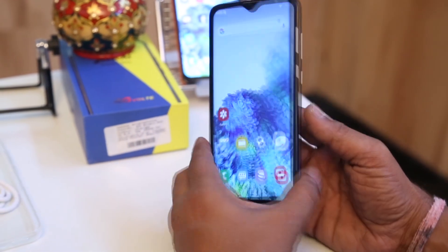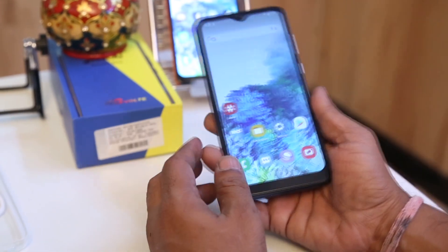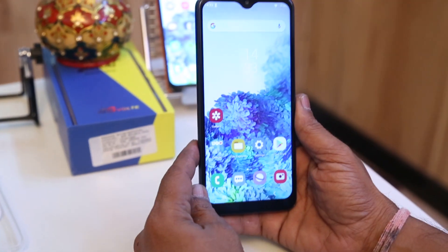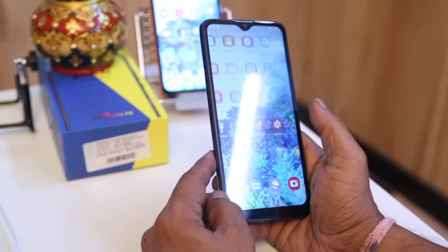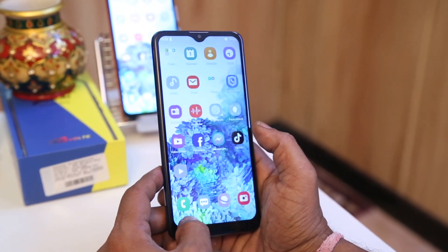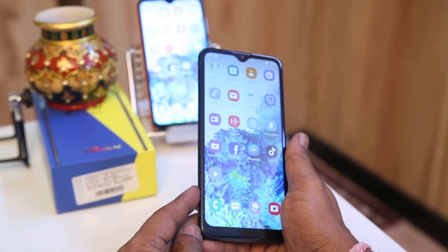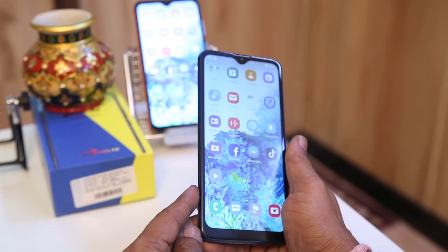Overall, this phone at this price is really good. The looks are really elegant and smart. It will support all types of apps legally available in India. Thanks for watching this video — if you still have any query you can visit our website shopsurya.com.